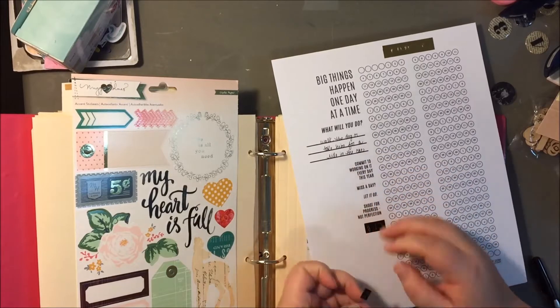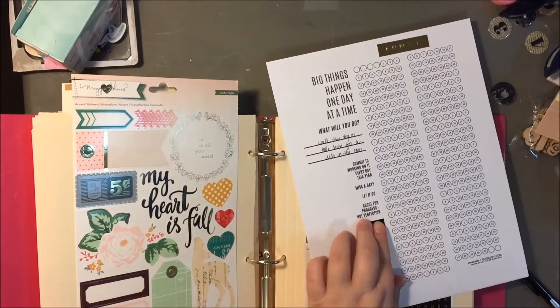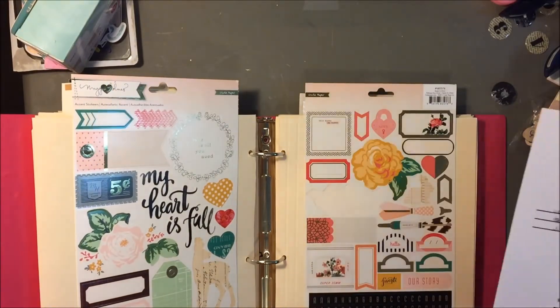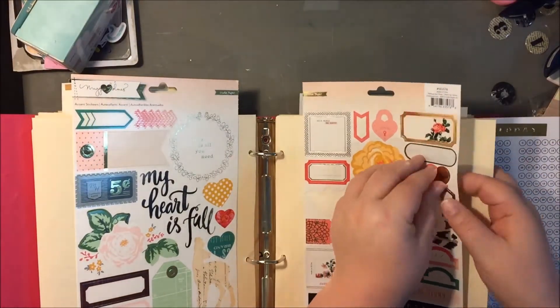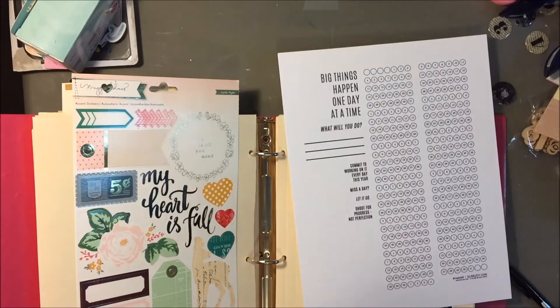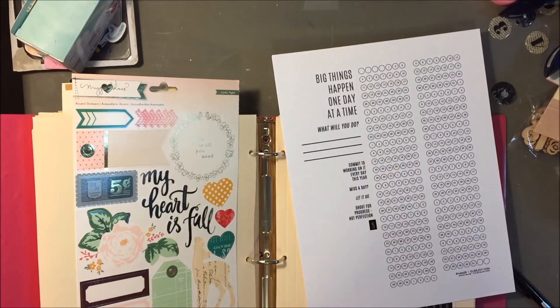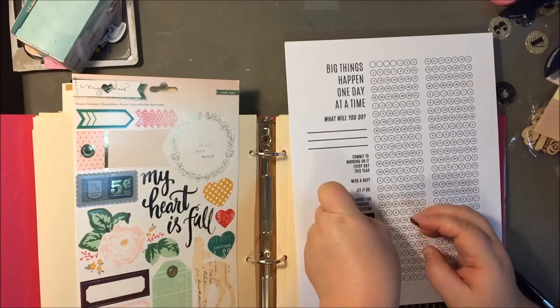For each one I use these same letter stickers. They are from the Maggie Holmes Open Book Collection, and they're on that accent sticker sheet that you can see right there. They're just black with gold numbers on them, and I just spelled out 2015 on all of the pages.